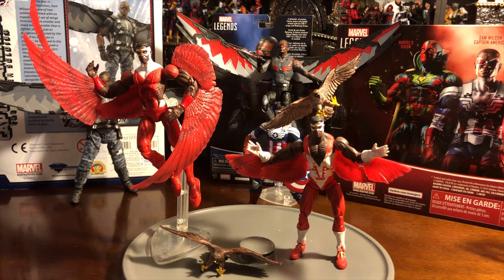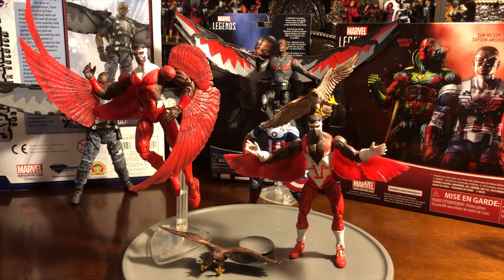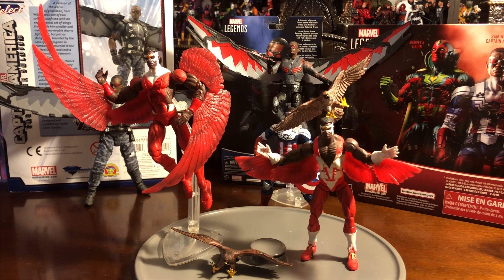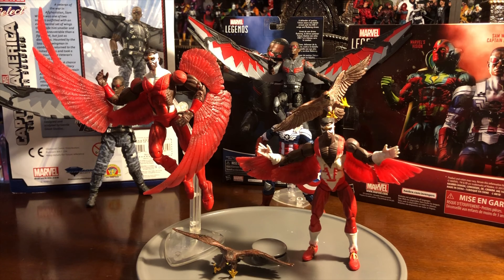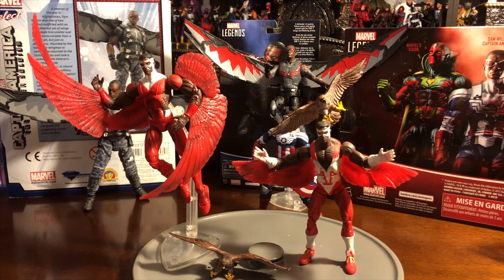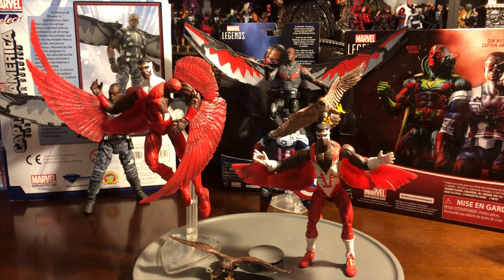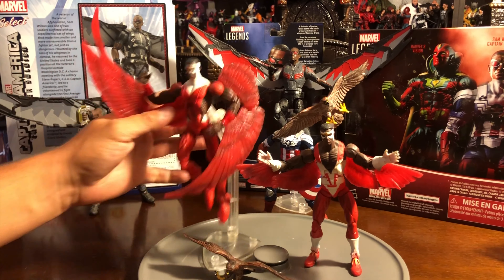Alright guys, so today I'll be discussing Falcon. The first Falcon that I really wanted to talk about is done by Toy Biz, the originator. Toy Biz dropped this Falcon from the Mojo series, and one of the coolest things is that Toy Biz is known for dropping a regular Falcon and also a variant Falcon.